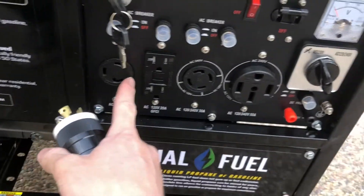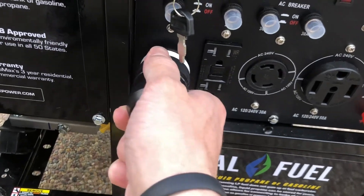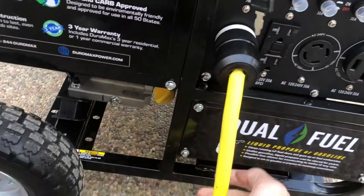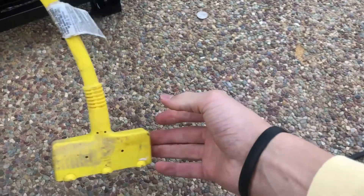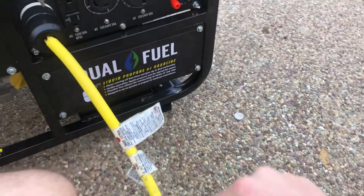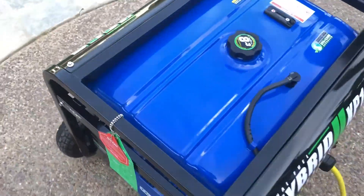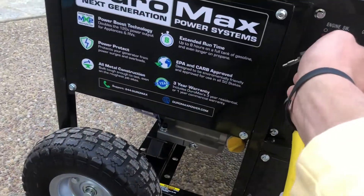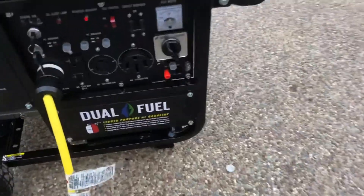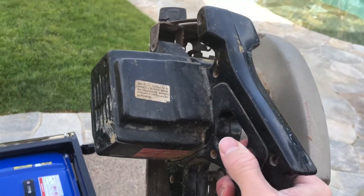We're at the generator. We want to find the plug that says 120 volts, 30 amps — it's the same voltage as a regular household outlet, which is why we were able to make this adapter. Stick it in, takes a little bit of force, then just twist it a little bit, and then you have your three outlets. I have a power saw here to try it with — plug this in. Make sure it's off, close the choke, start it up, turn on the circuit breaker. There we go. Thanks for watching.